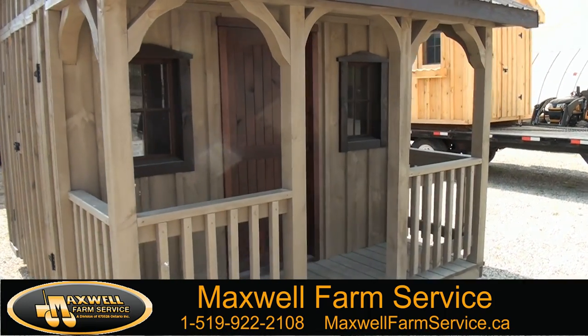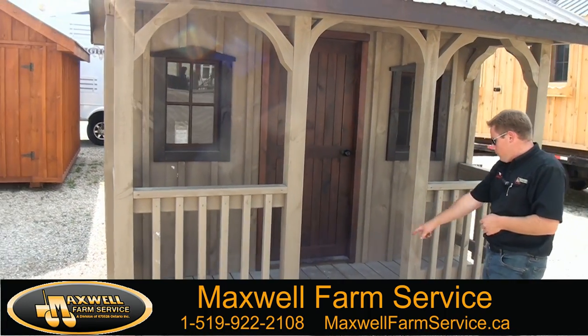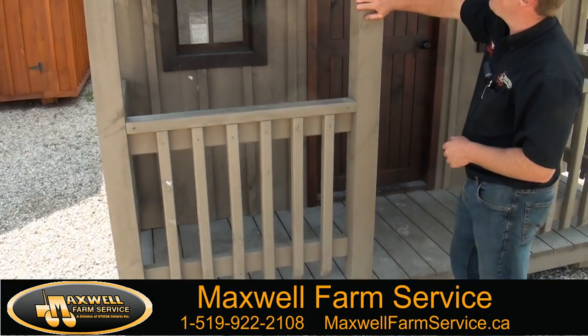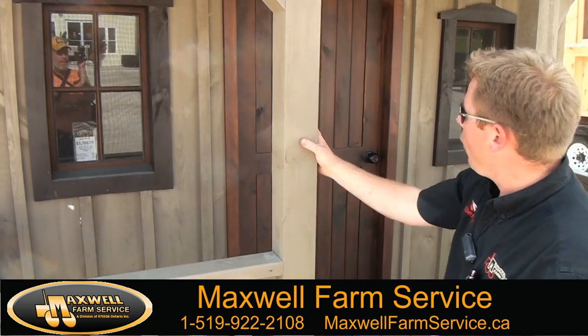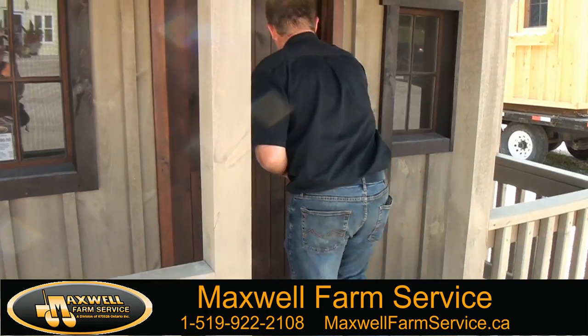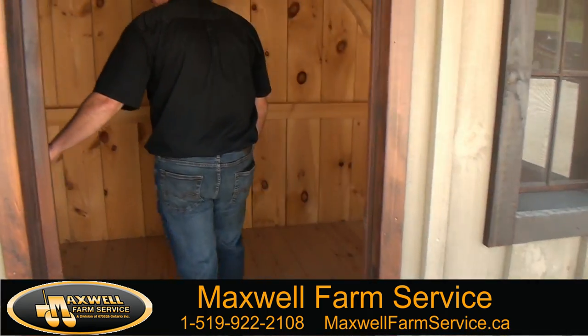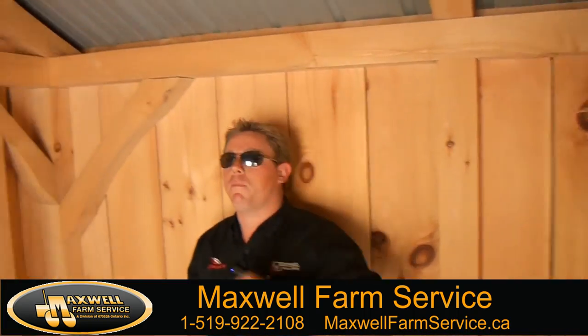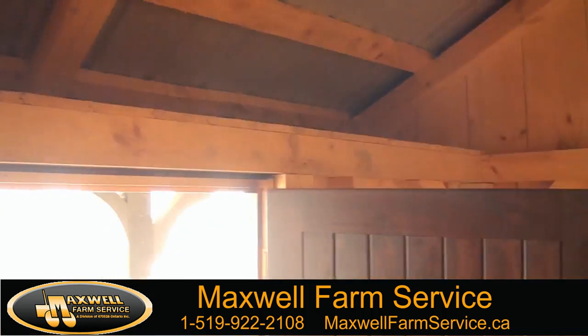The porch is made out of cedar on the deck and cedar railing with again heavy-duty full-size four by fours. These particular sheds come with additional storage up at the top, which is all tongue and groove pine.